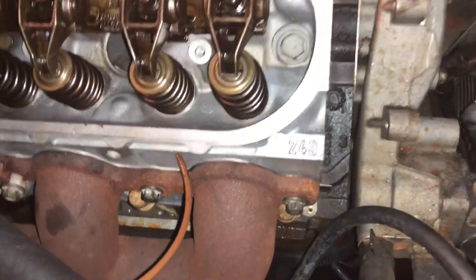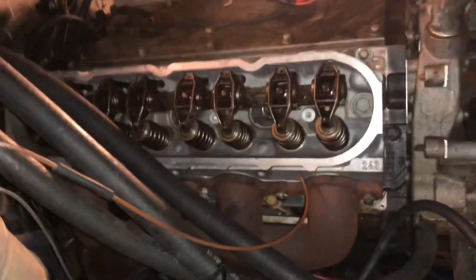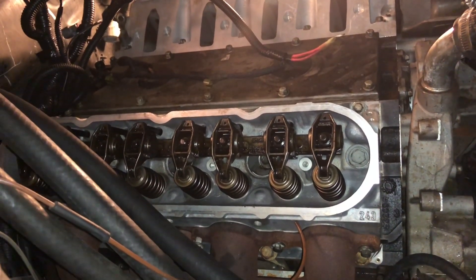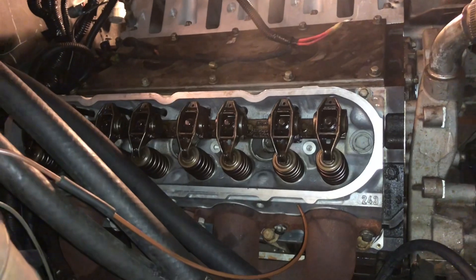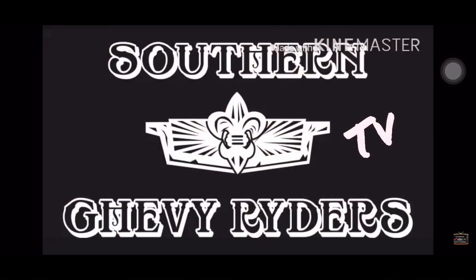I did throw 243 heads on there — they've been milled down. I decided to go ahead and throw my 243s on there, everything is done. It's gonna be nice. This is your boy Chevy Box Rider, Chevy TV — peace.